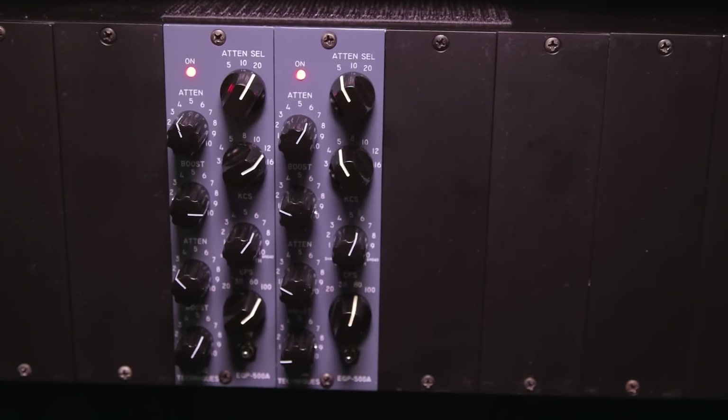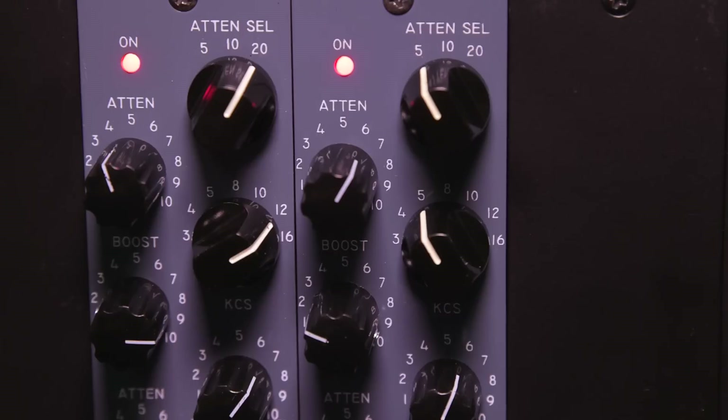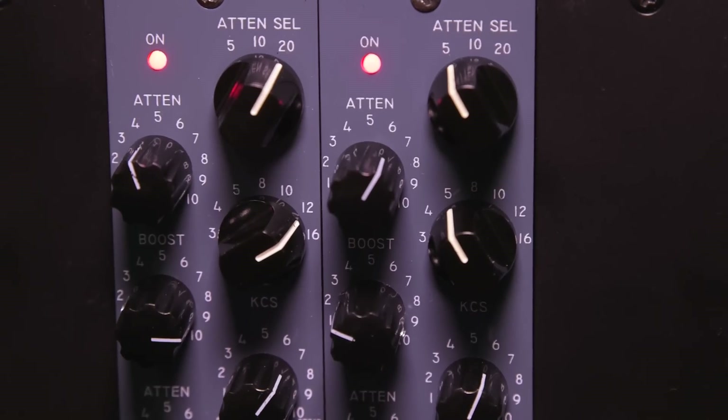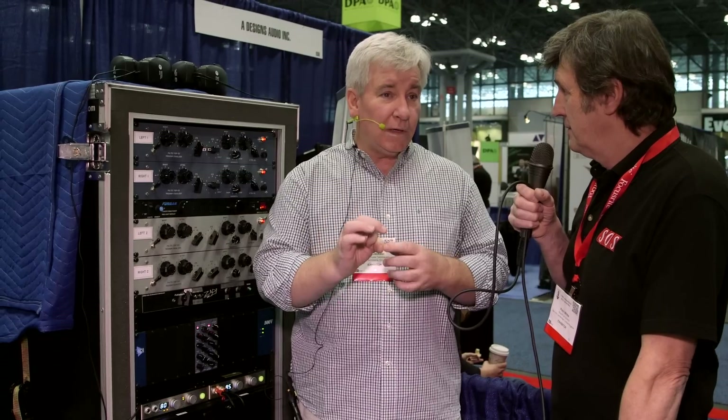It has two transformers — an input transformer and output transformer. It has the original inductors, the original capacitors. Everything about it is identical to the original. Obviously we use smaller potentiometers, a more compact switch that we're able to PC board mount. But functionally, electrically and sonically, they sound identical to the full-sized solid-state version.